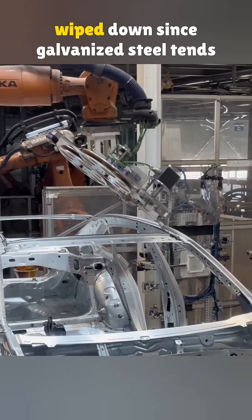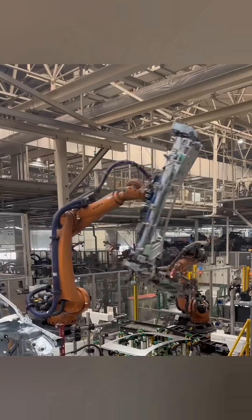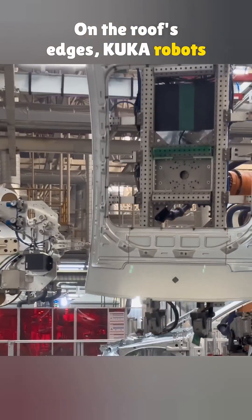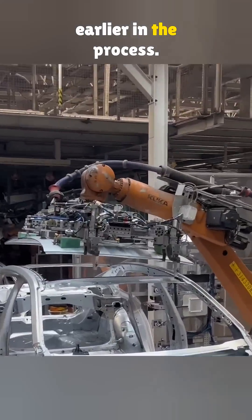After that, both side beams get wiped down since galvanized steel tends to have oily residue. On the roof's edges, KUKA robots also do a wipe down. That oil film helps prevent rust earlier in the process.